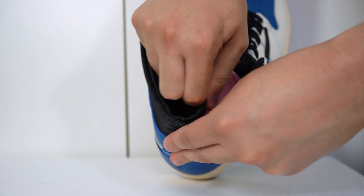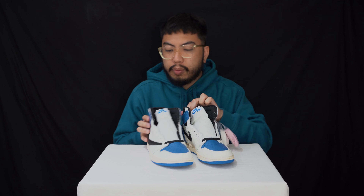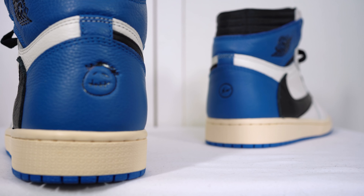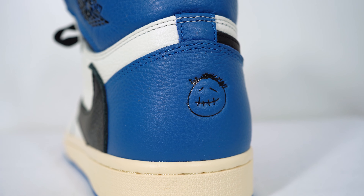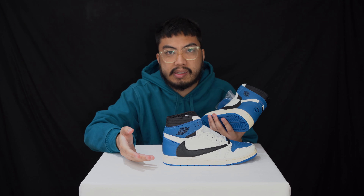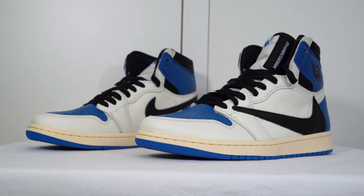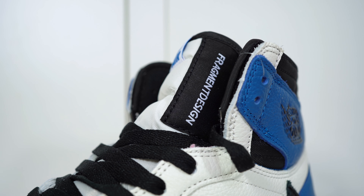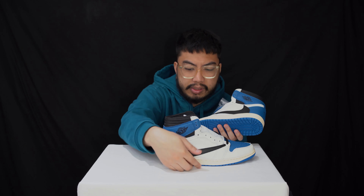Looking at the ankle support, it's nicely padded — you've got the Wings logo. What Travis Scott incorporated in his Air Jordan 1 is the little pockets you can put in, so you can unbuckle that and put whatever you want in there. Now looking at the heel, that's where you can find the Fragment logo on the right side, and on the left you've got the Cactus Jack logo. It's a shame — I think they could have put the Fragment logo at the heel tab to make it more like the Fragment Air Jordan 1, but here we are.